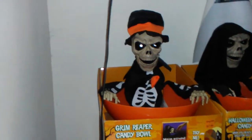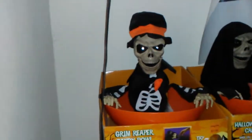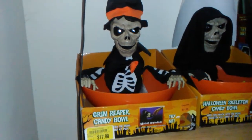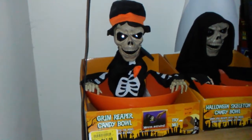This one is not the traditional version, which is right there. This is the top hat version. These candy bowls were sold in many places, and this one in particular was sold at Kroger.